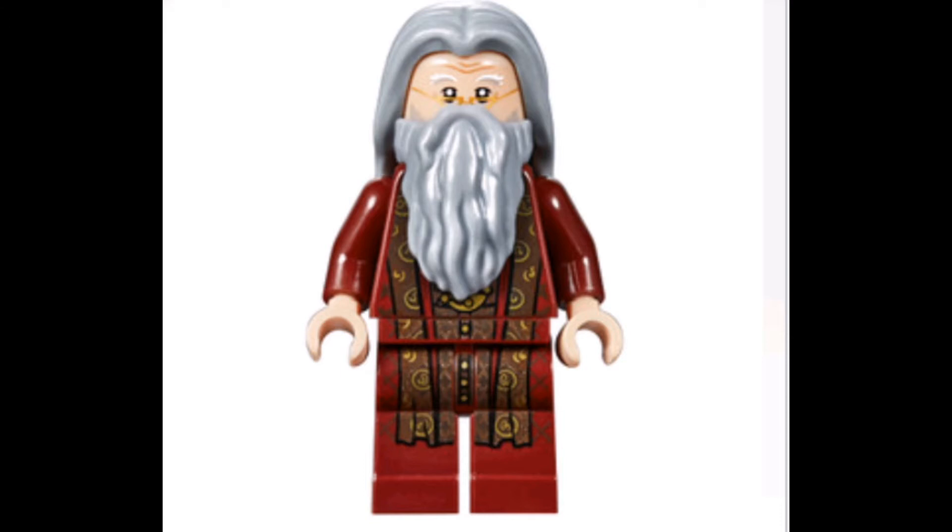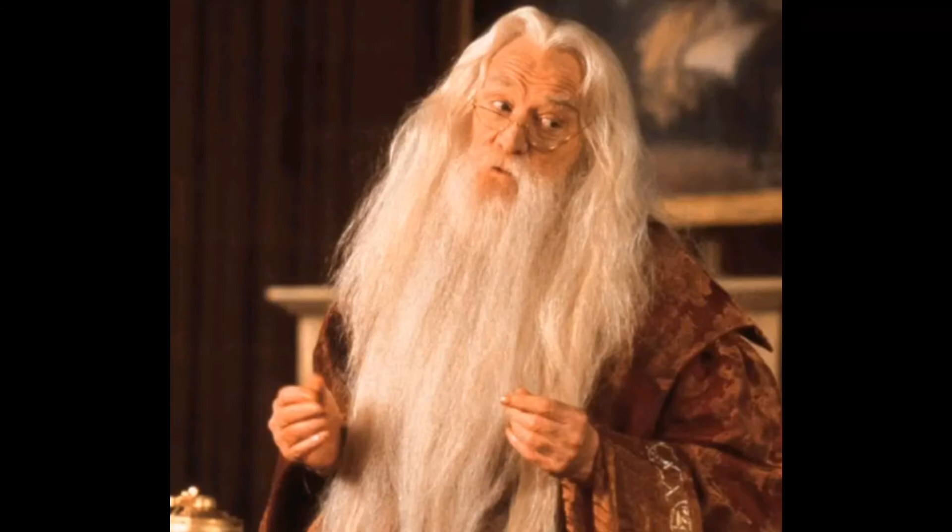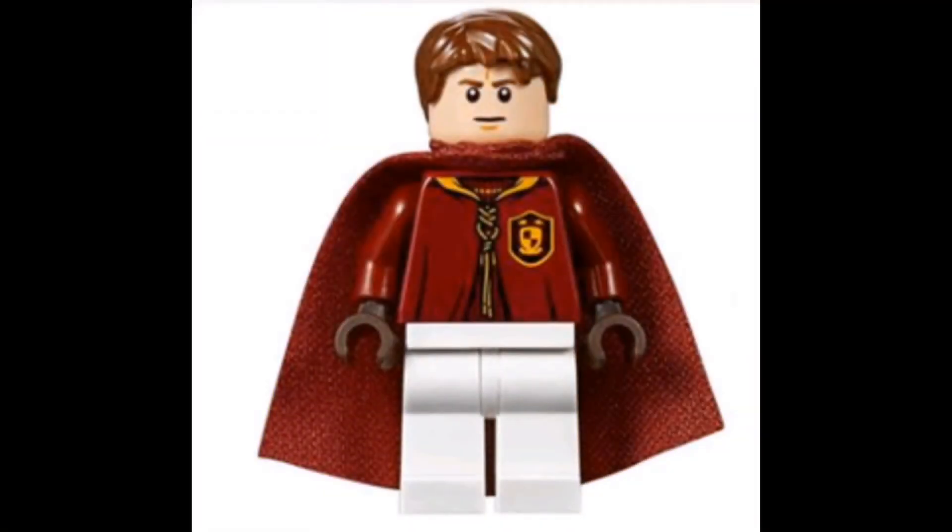Dumbledore is probably one of my favourite characters to get from Harry Potter, because he just has such intricate and amazing robe designs as well as his beard. I think this does a good thing where it combines the first Dumbledore actor and the second one, so it doesn't really look specifically like either of them, but it's definitely a nice figure.